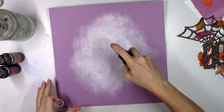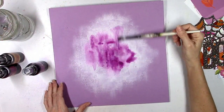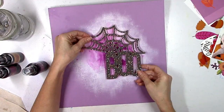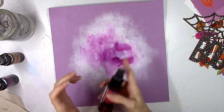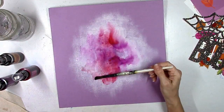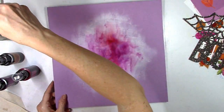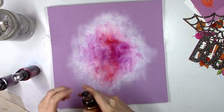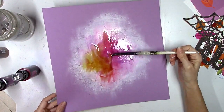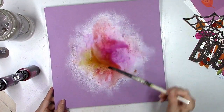Now that the gesso is completely dry, I'm going to use all three of the Lindy's Starburst sprays from the color kit. They are gorgeous and very bold. We get a purple called Sweet Violet Purple Teal, a pink called Bougainville Fuchsia — it looks kind of red when you first spray it but dries pink — and a golden yellow called Grab a Guy Gold. If you mix the yellow with the pink you get a pretty orange tone.